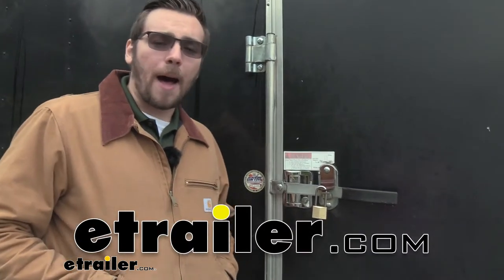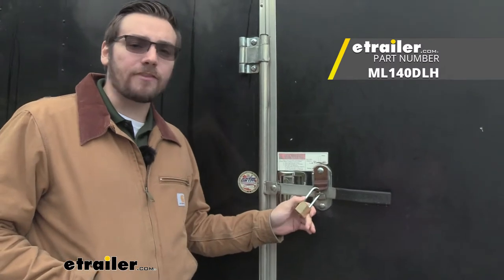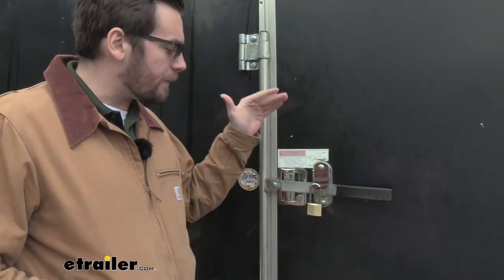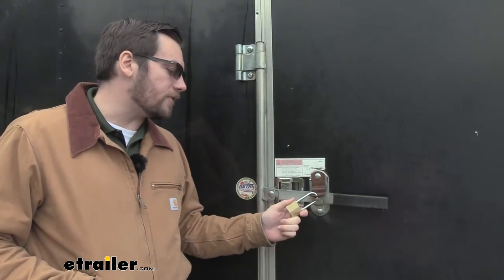Hey everybody, welcome to eTrailer.com. I'm Bobby and today we're taking a look at the Master Lock 1 and 9/16th of an inch wide body brass padlock here today at eTrailer.com. So if you guys are looking for a way to go ahead and secure some of your latches, maybe a trailer coupler or a variety of different things you need to lock, this is going to be an excellent way to go ahead and do that.